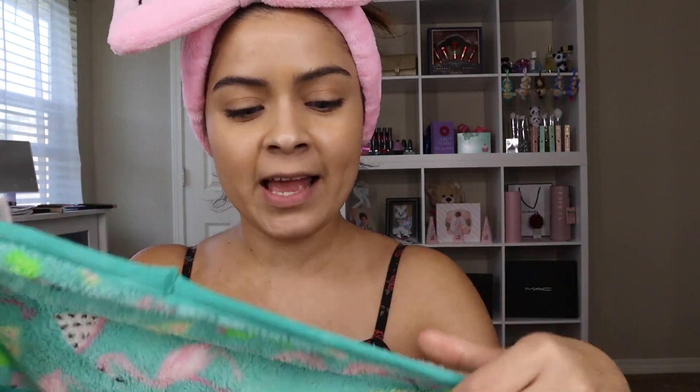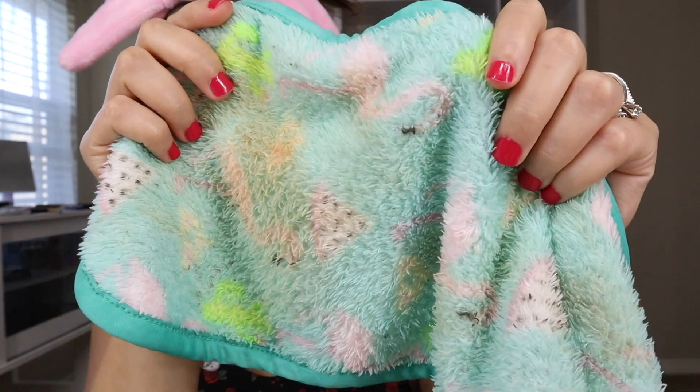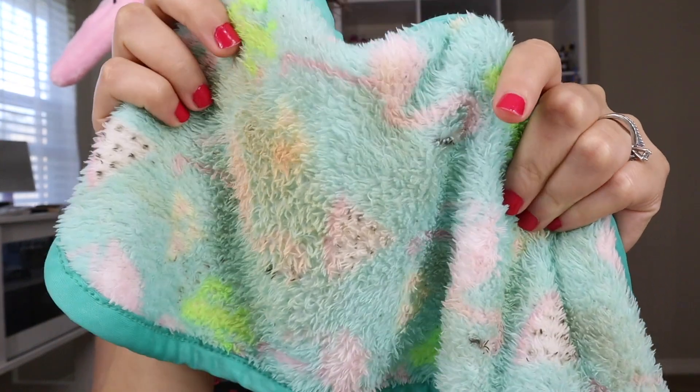Right now I'm mostly taking off my lashes and contacts, but I'm not going to take off my contacts today because I won't be able to see anything. So I'm using my little makeup eraser towel — I'm just going to take it and rub it into my skin on the side.